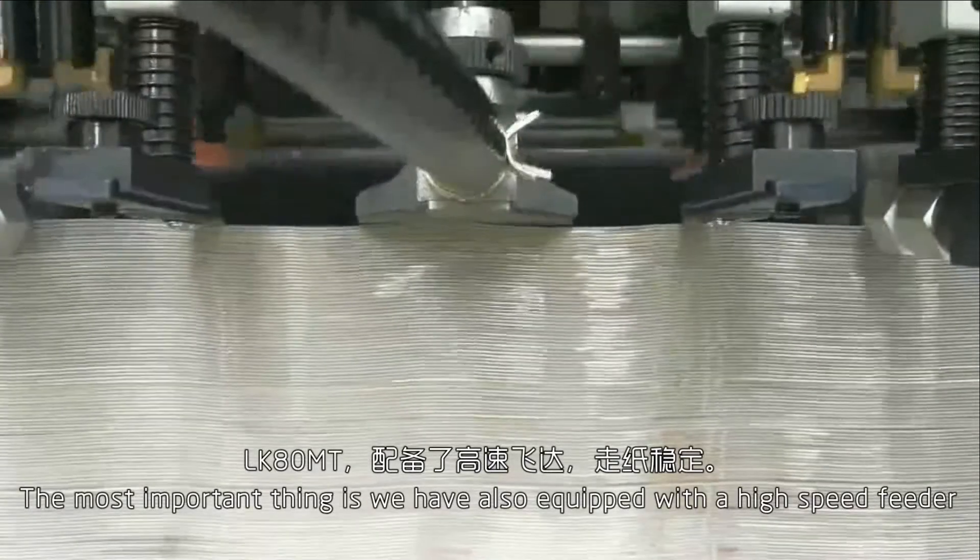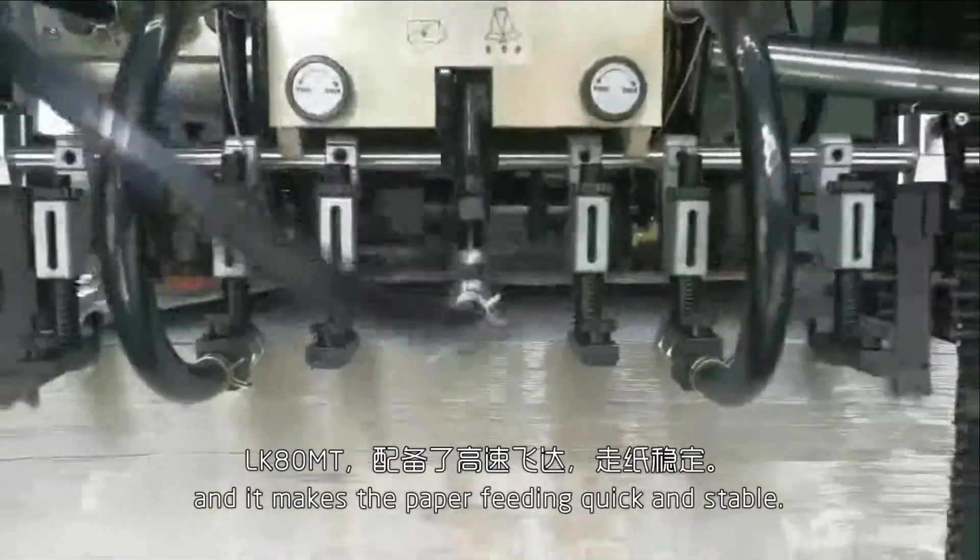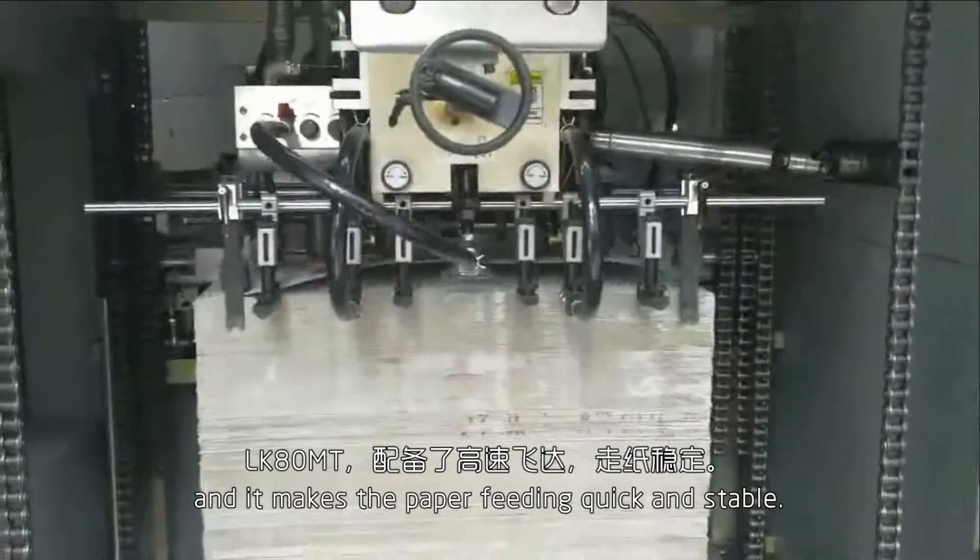Most importantly, we have also equipped the IR speed feeder, and it makes paper feeding quick and stable.